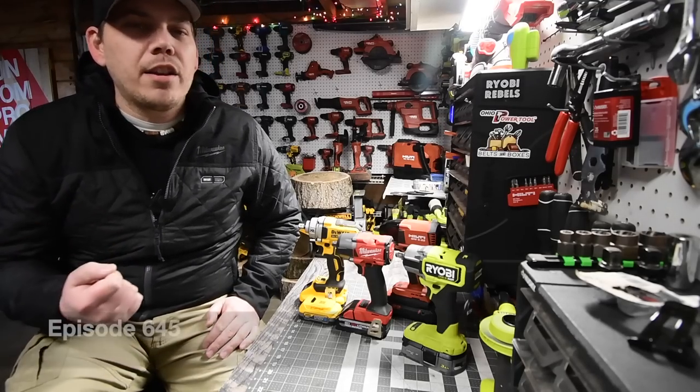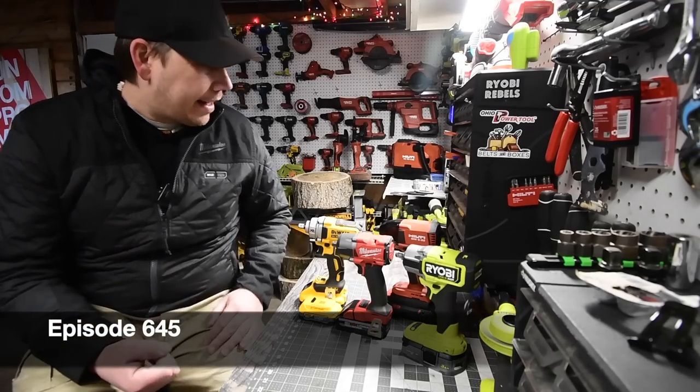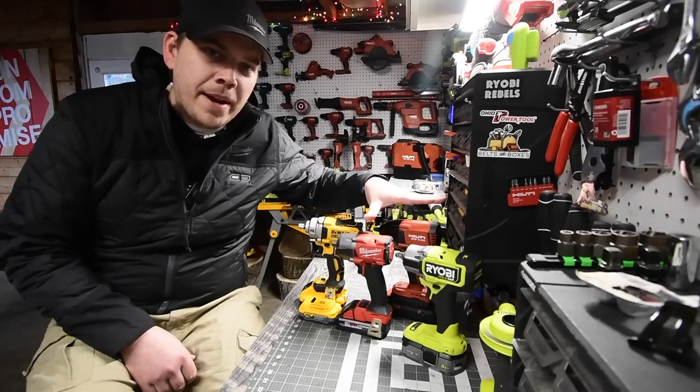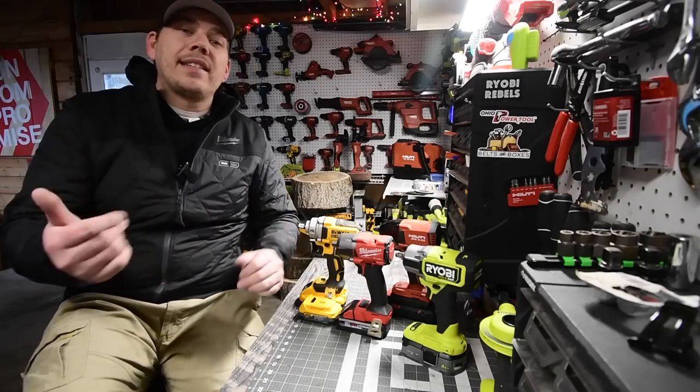I'm Matt Cable Tools. Today we are going to do a battle of the brushless impact wrench test against the DeWalt, Milwaukee, Hilti, and Ryobi. All these are mid-range impact wrenches, so let's look at the specs and get to it.